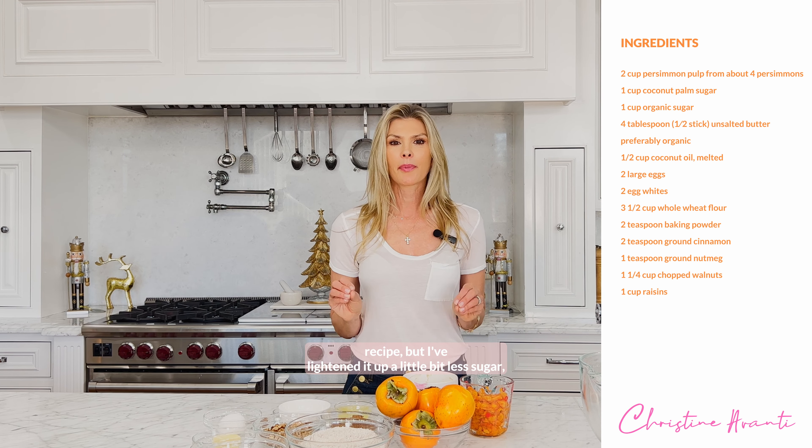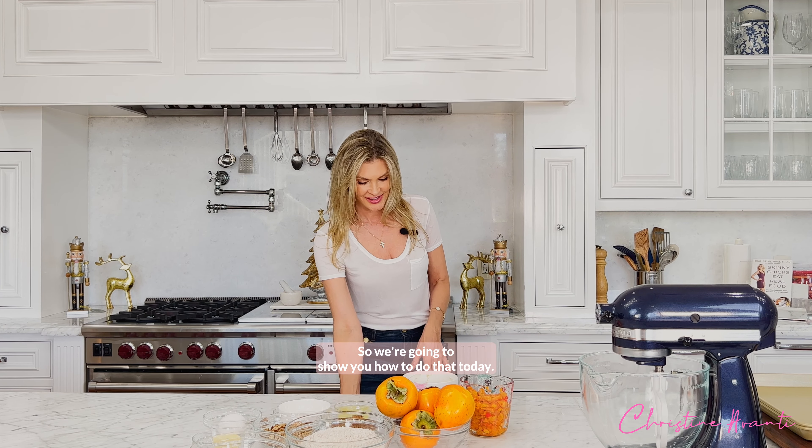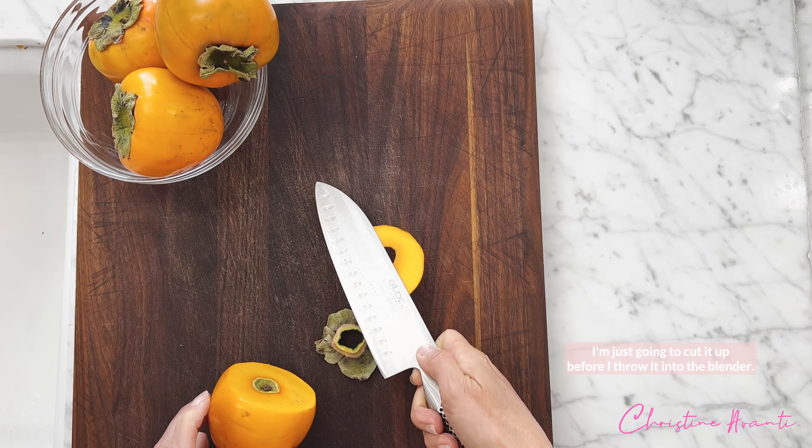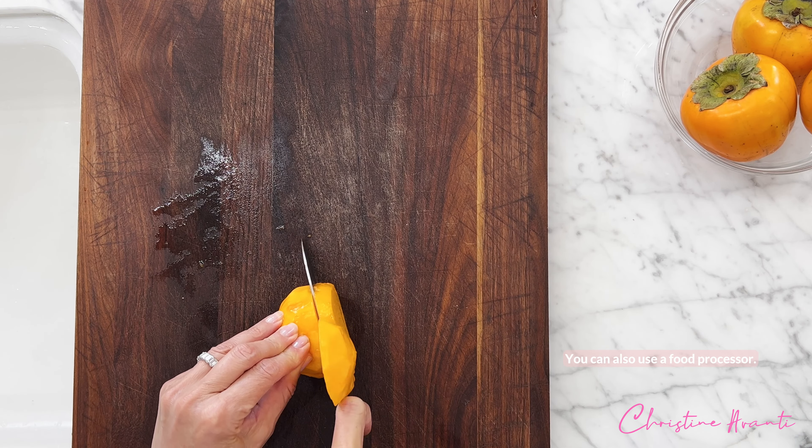What I've done is I've used my grandmother's recipe, but I've lightened it up a little bit — less sugar, a little bit less butter — but they still taste amazing. I'm just going to cut it up before I throw it into the blender. You can also use a food processor.